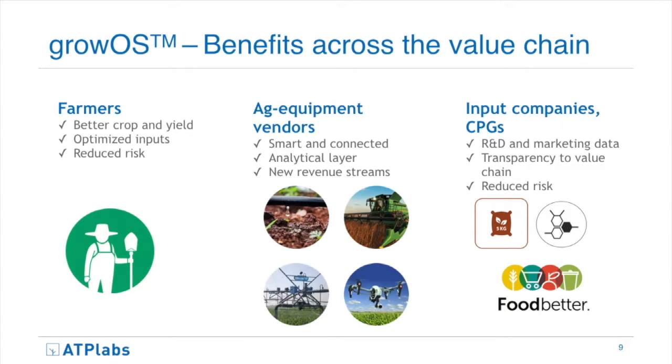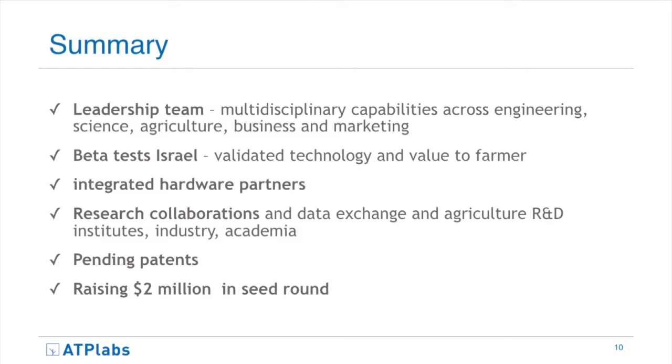GrowOS has multiple commercialization routes. The key beneficiary is the farmer, but there are other stakeholders who have interest in agriculture — from the likes of Pepsi, McDonald's, the World Bank, and John Deere. We have a great team with highly relevant experience to bring online technologies and big data specifically to agriculture, and we're embarking on this very exciting and revolutionary journey. I'd be happy to tell you more about our work and see if we can share value together. Thank you very much.